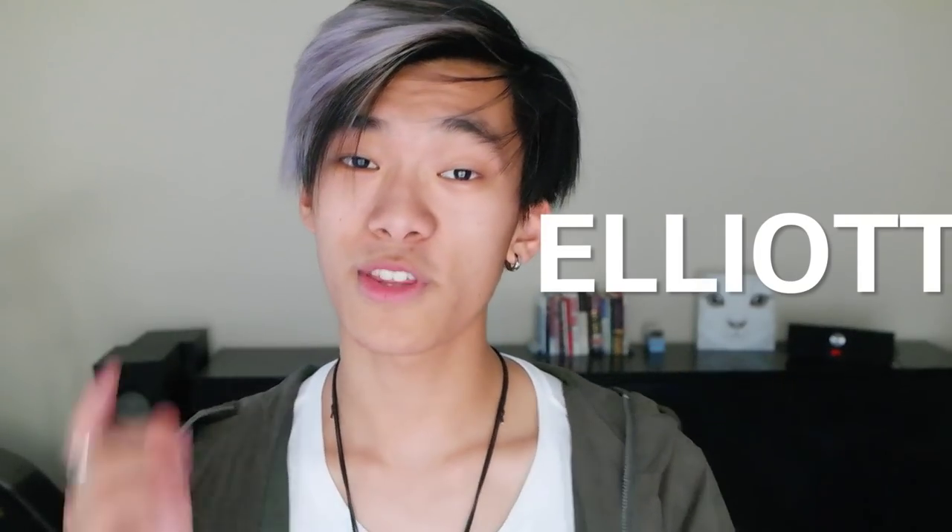Hey guys, my name is Elliot and you're watching the Blue Man Community Channel. Today I'm going to be talking to you about hair dye and everything you need to know before you start dyeing your hair. Everything I say or the advice I give is based off my own experience and things I've seen in my hair over the two years I've been dyeing my hair. I hope you enjoy this video — give it a thumbs up if you liked it and let's get started.